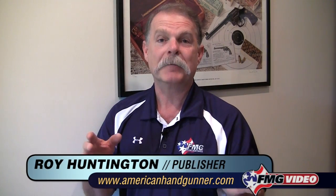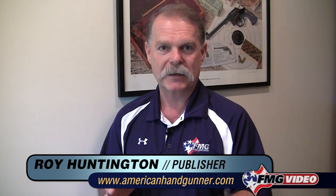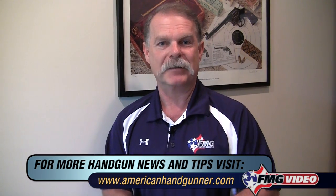Now, this has not been a comprehensive overview or any kind of training on how to press a trigger. What I mostly wanted to do was introduce you to some things that you need to keep in mind as you go on and learn more. I'm Roy Huntington from American Handgunner Magazine, and thanks for joining me in my office today.